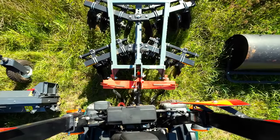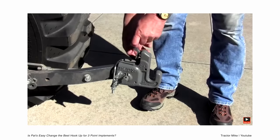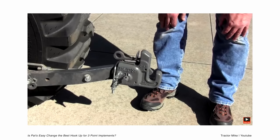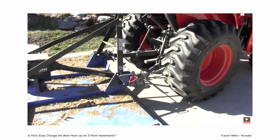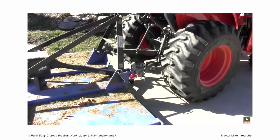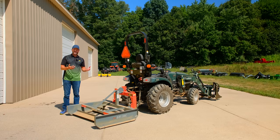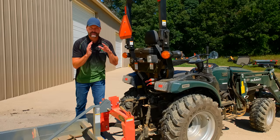If you have old attachments that aren't compatible, a good solution would be the Patz quick hitch system. If you have a lot of modern attachments that are quick hitch compatible, it's hard to beat a Speeco quick hitch, but if you have a lot of oddball or old attachments that aren't compatible, look into the Patz system. It's not exactly the same thing but it takes some of the pain out. Some folks love it, some hate it - we do have folks who switch from the Patz system to the Speeco - but it is an option to consider.